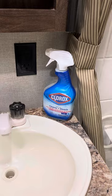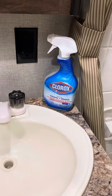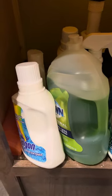For cleaning in the bathroom, there's Clorox with bleach — it's either under the kitchen sink or under the bathroom sink. There's also toilet paper and some other cleaning supplies.